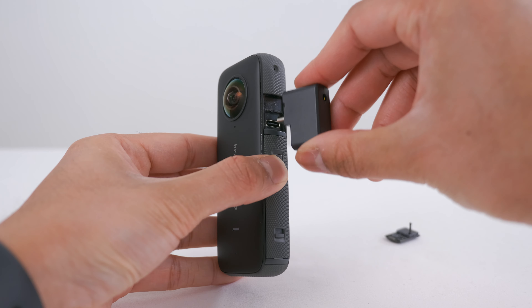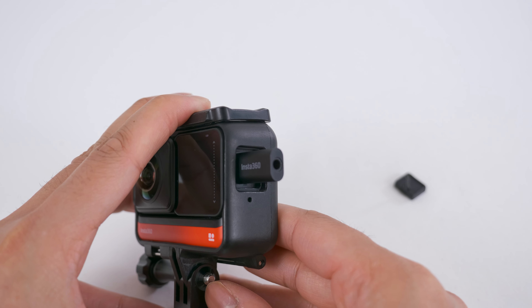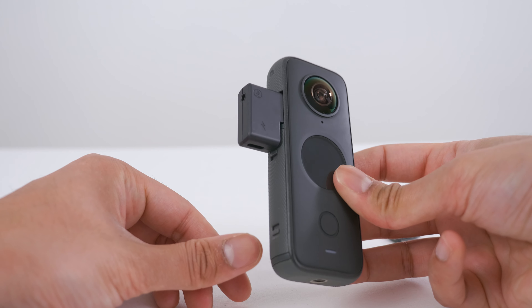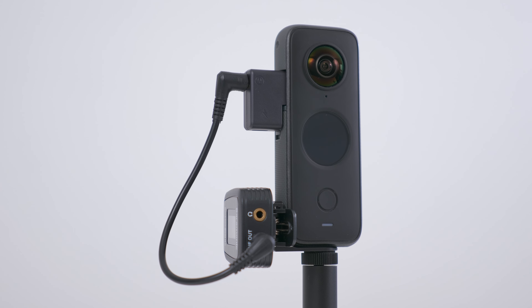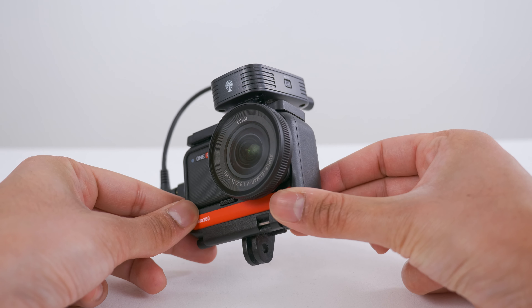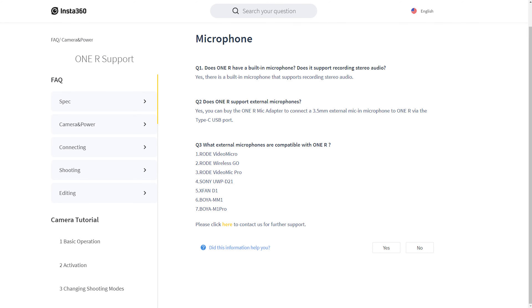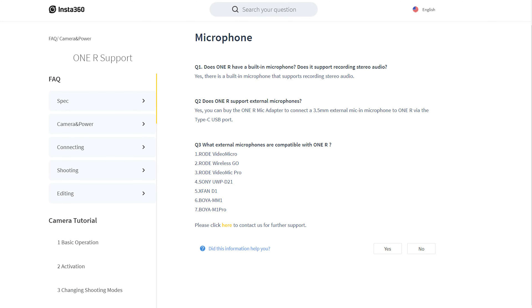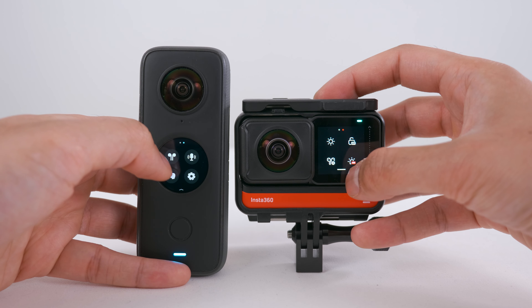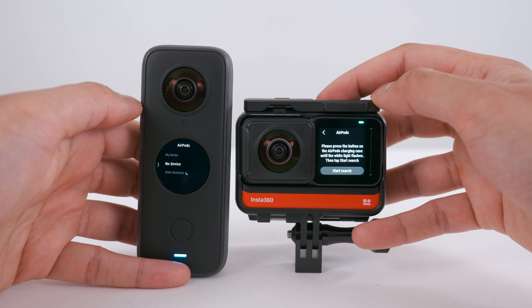The ONE X2 and ONE R both have dedicated mic adapters so you can plug in an external microphone with a 3.5mm jack. The ONE X2 mic adapter also has a USB-C port as well as 3.5mm mic input. The ONE X2 can mount an external microphone with the Alanzi cold shoe adapter, while the ONE R can mount one with the ONE R mounting cage which includes a cold shoe — this is an additional accessory. The compatible list of external microphones with Insta360 cameras is currently limited. Both cameras also have an option to connect AirPods as an external microphone, though the sound quality just sounds like a phone call.